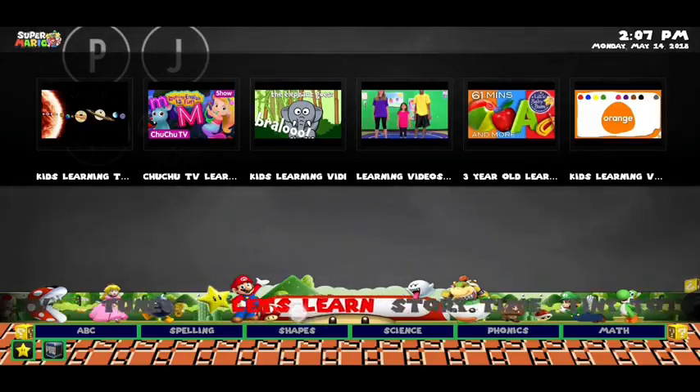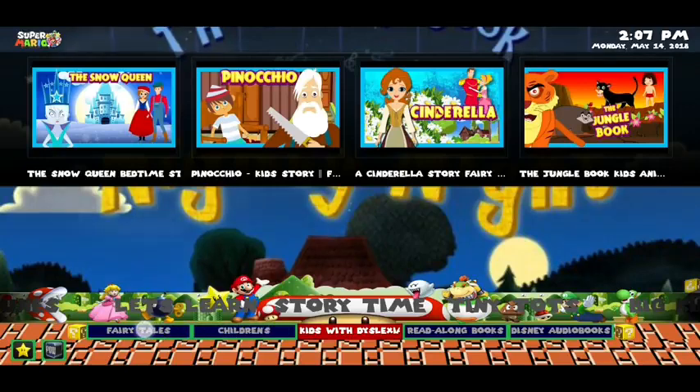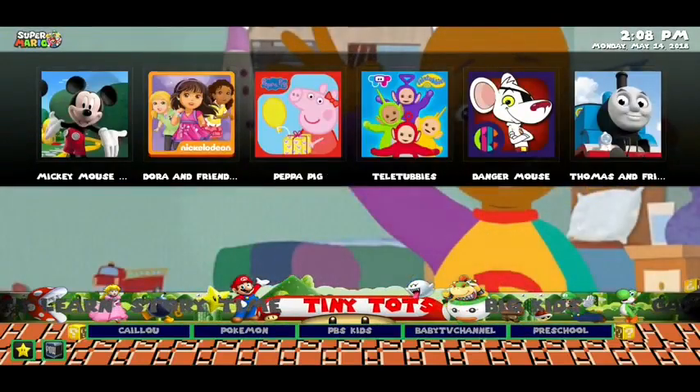We've got music, movies, a learning zone, story time, and if you even look down here, you've got fairy tales, read-along books, and Disney's audio books as well. So it's not just videos — you've also got some great audio books there as well.